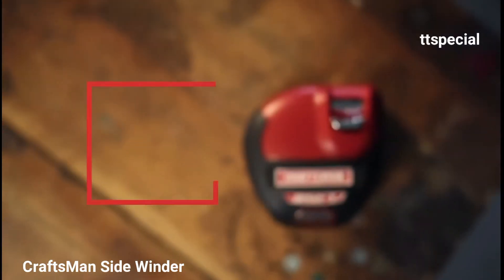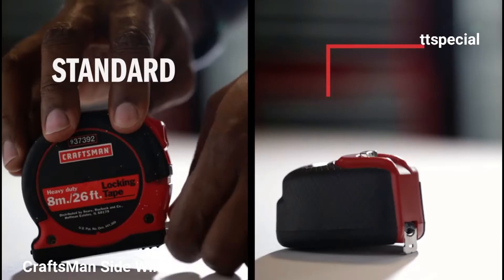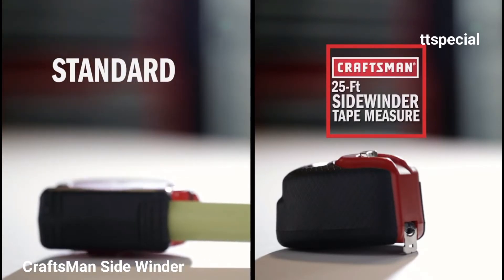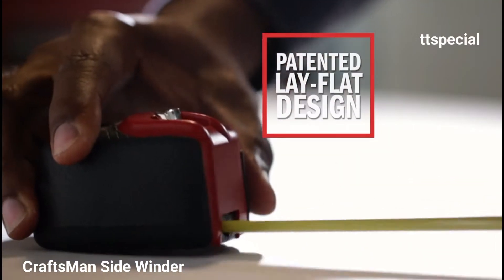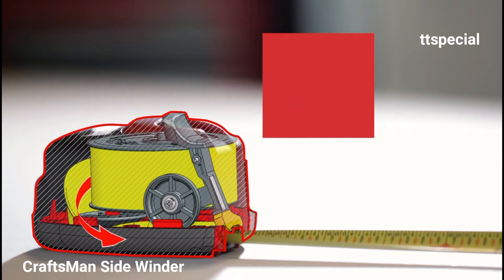A new take on an old standard. The new Craftsman 25-foot Sidewinder Tape Measure. Standard measuring tapes stand straight up, causing them to frequently tip over while in use. With the Sidewinder, the patented design rotates the tape to lay flat, making it the most stable tape measure on the market — exclusively from Craftsman.